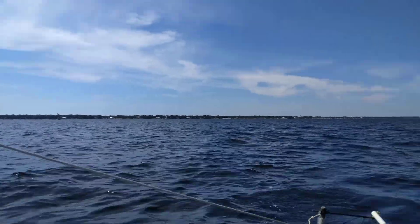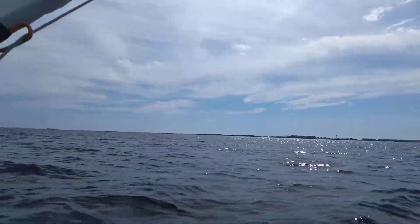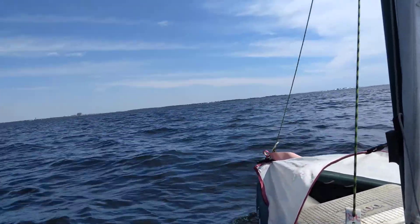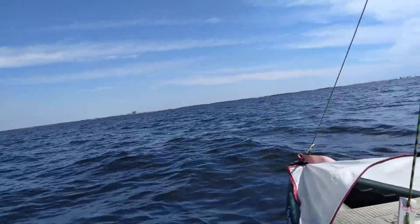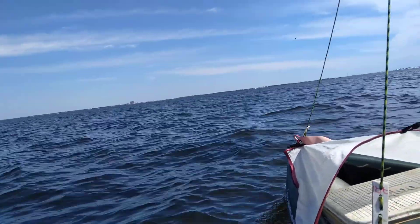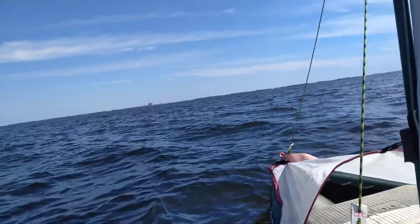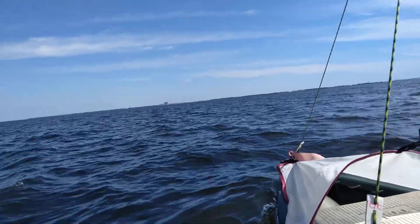A couple other boats out here. Winds are about 5 to 7. I'm cruising at about 4 or 5 miles an hour, maybe slower, maybe faster. I feel like the monarch butterflies are passing me though, so can't be too fast.